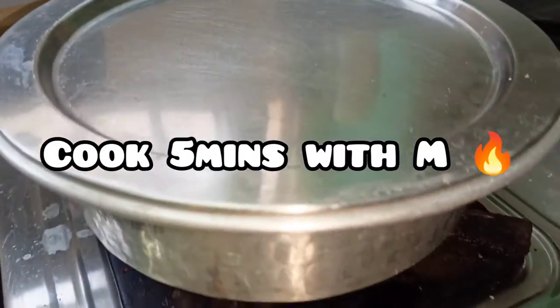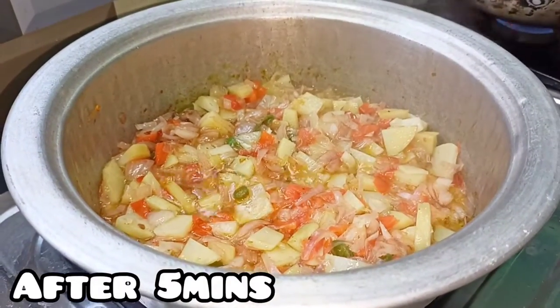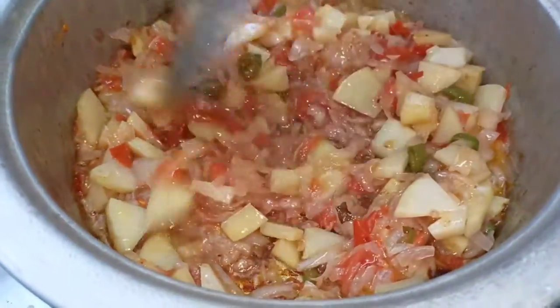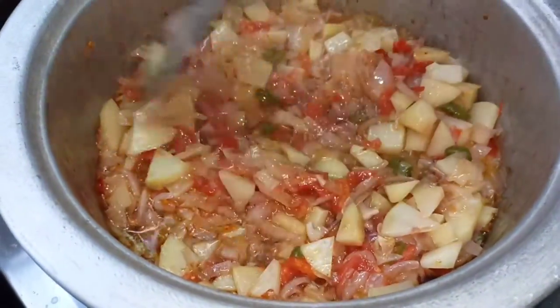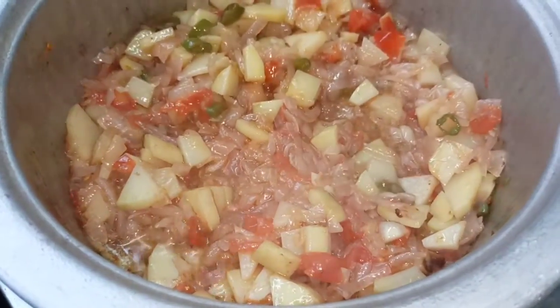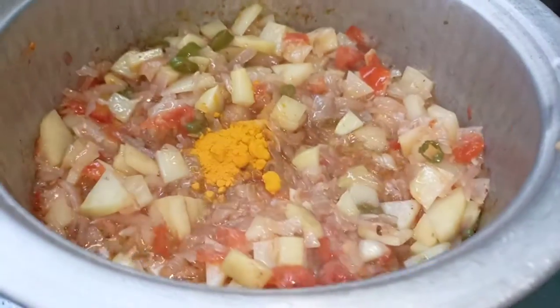Let's close it for 5 minutes, then open it. The oil will release. It will be nice to cook and fry it. Let's close it again for 5 minutes.